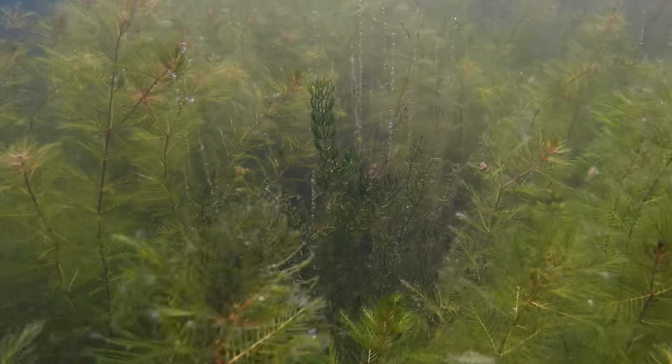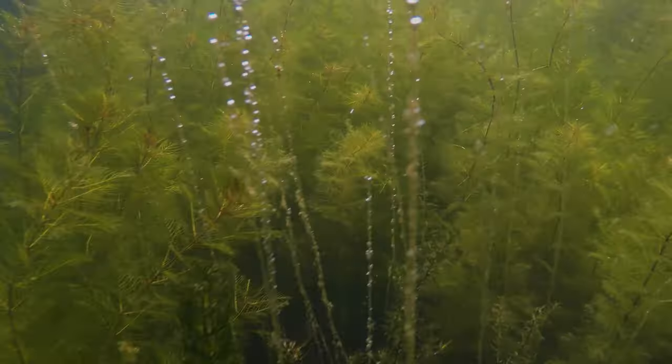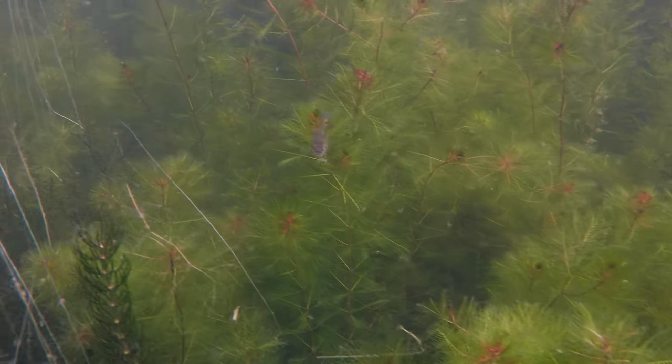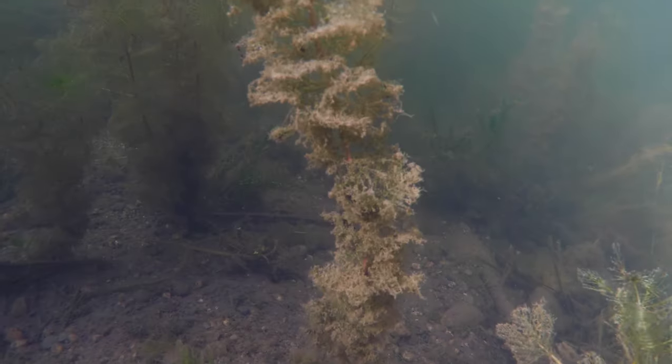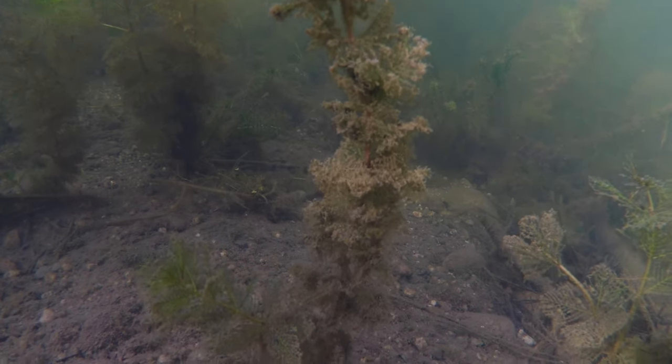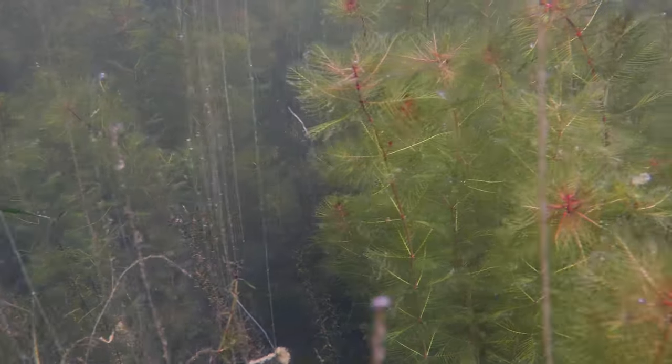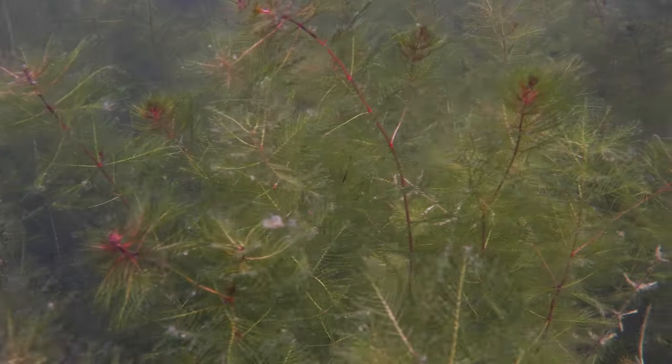Eurasian water milfoil displaces native plant species, impedes water flow, and damages fishing, hunting, boating, and other recreational sectors. Decaying plant material can decrease oxygen levels, which is detrimental to fish and other organisms. It is also capable of hybridizing with the native northern milfoil, creating an even more aggressive invasive plant.